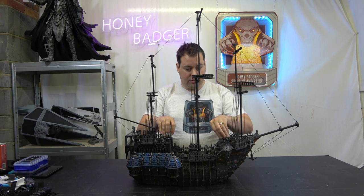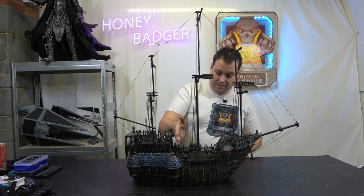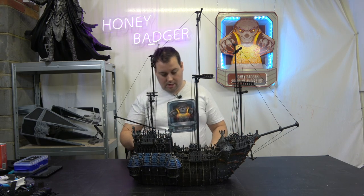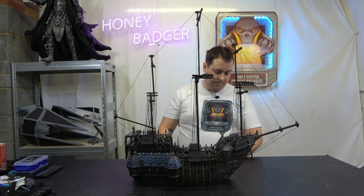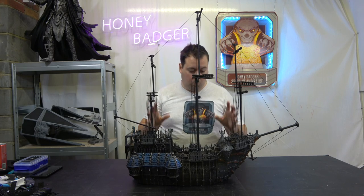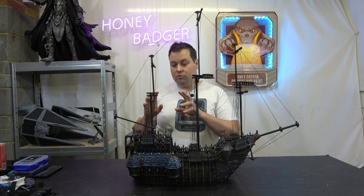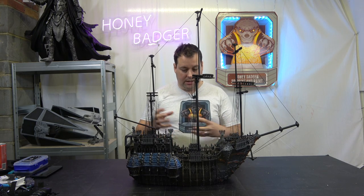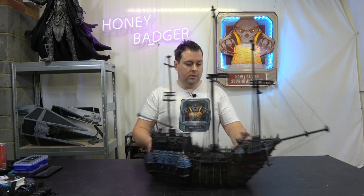The actual main section prints in three pieces — a rear section, a middle section, and a front section. The rear section prints in two halves: a top and a bottom. This actually wasn't that hard to print and came out lovely. It's got some really nice texture to it because it's all wood, which really lent itself to FDM printing.